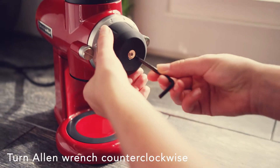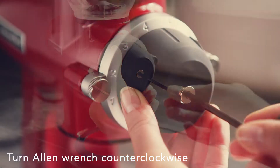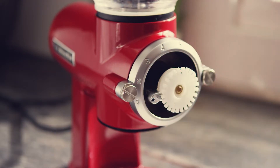Next, using a 4 millimeter Allen wrench or hex head screwdriver, remove the screw from the front of the grind control dial by turning counterclockwise. Pull the dial from the grinder to expose the grind control gear.